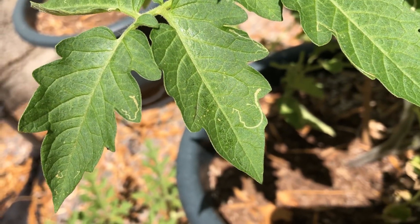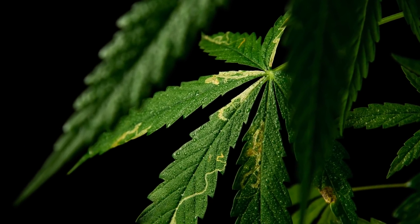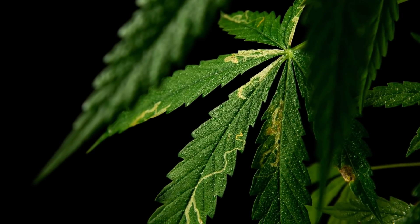Or if a leaf has extensive damage from multiple miners, just remove the leaf from the plant and be sure to dispose of it far away.